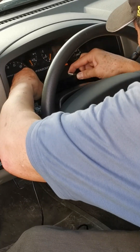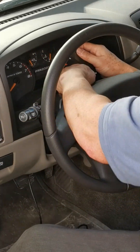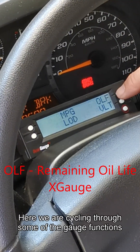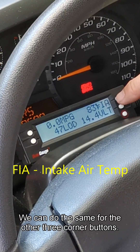Now to the ScanGauge 2. Note: if your ScanGauge does not have the mate to the Velcro strip on the bottom of it, put it on now. Starting the Colorado to see the ScanGauge 2 in action. Here we are cycling through some of the gauge functions that we can select for the upper right corner. We can do the same for the other three corner buttons.